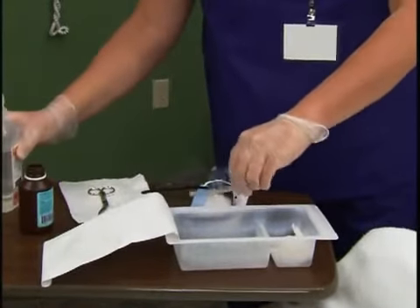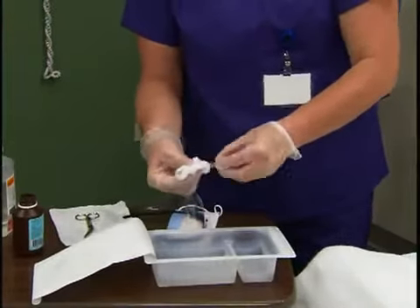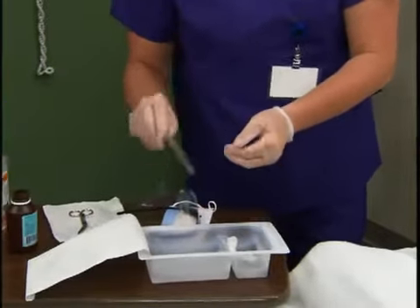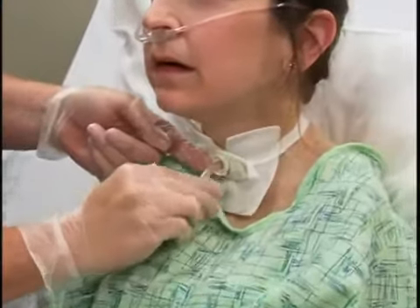Pick up the inner cannula with your dominant hand and use the small brush to remove secretions on the inside and outside of it. Hold the cannula over the hydrogen peroxide basin and rinse it with normal saline, using your non-dominant hand for pouring. Then replace the inner cannula, secure the locking mechanism, and reapply the oxygen source as appropriate for your patient.